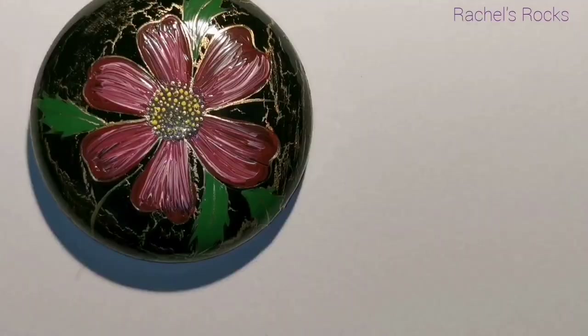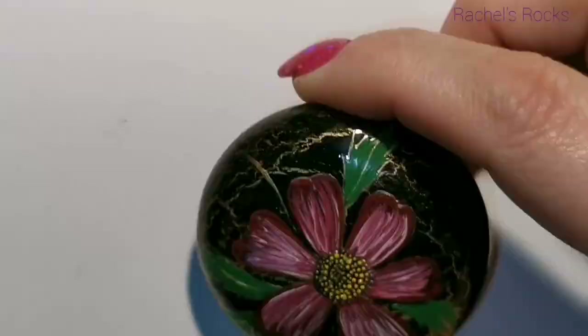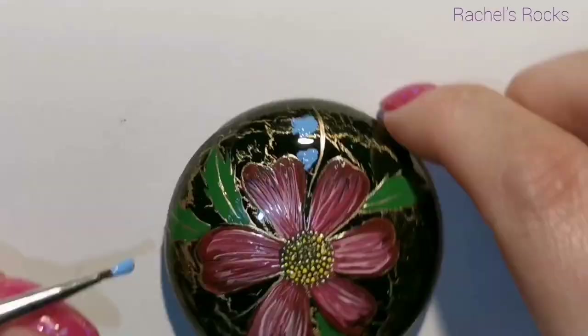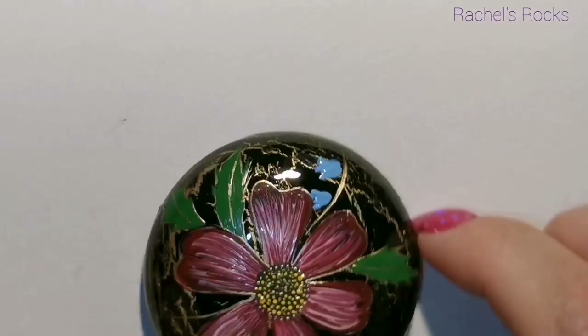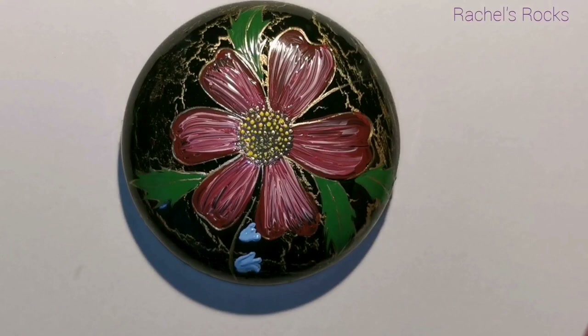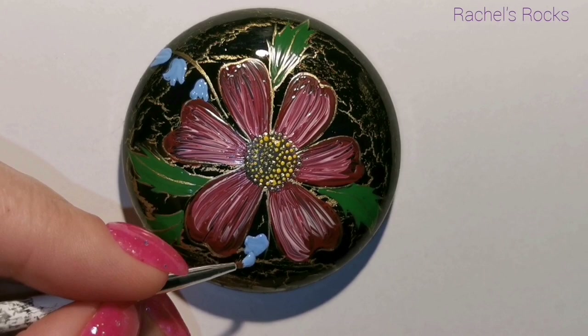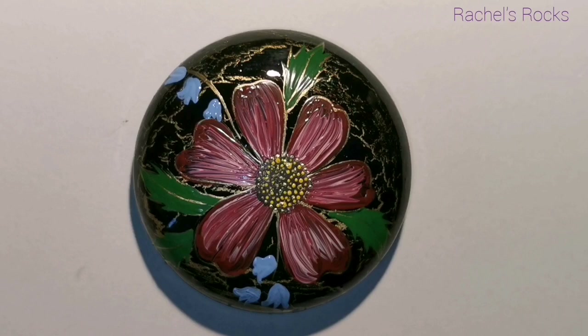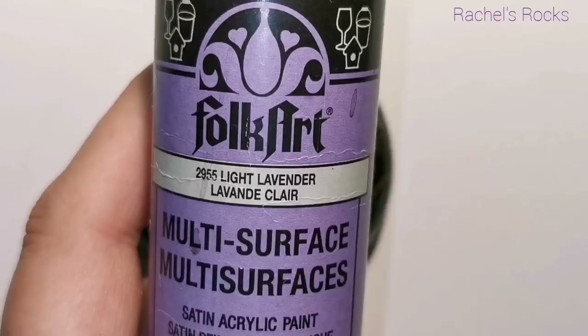I did do a couple of fine stems coming up, and from these gold stems I'm just doing a couple of little bluebells, just dangling. They might not even be dangling in the proper direction, but this is not a real flower — we are painting. I'm going to do two little sprigs of bluebells hanging off the side. I have to apologize ahead of time — I forgot to hit record and show you how I was doing my lilacs.